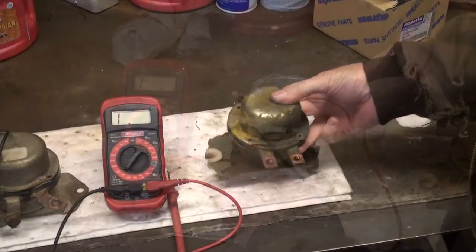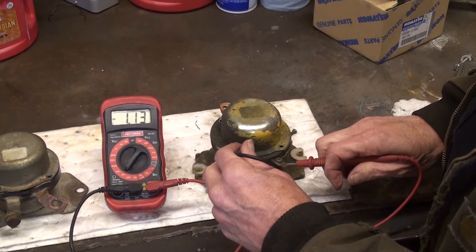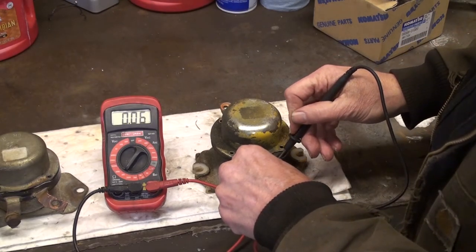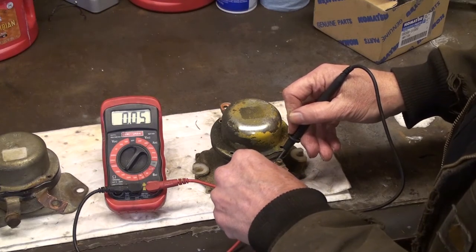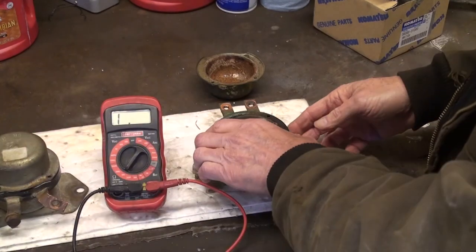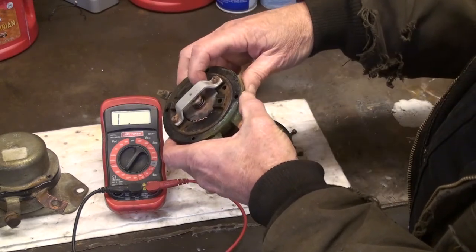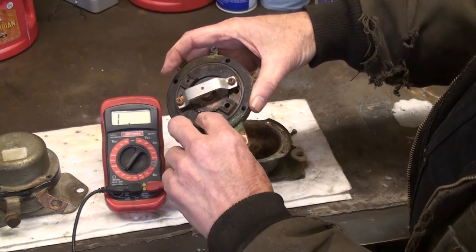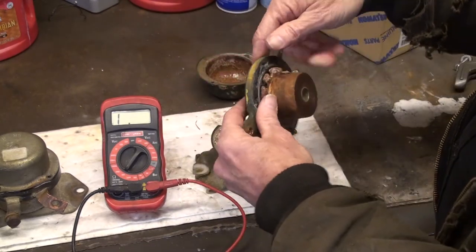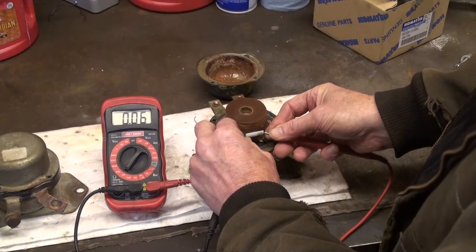I'll check the positive type switch the same way with an ohmmeter. I'm looking at the plastic isolators first to make sure they are intact. Checking the small terminals I see that there is continuity and it is the same in both directions. When I remove the cover I see the corrosion and burn marks on the inside of the switch. Looking close we can see the melted copper on the switch plates. The contact plate is free to move. In checking for continuity through the coil we see little resistance.